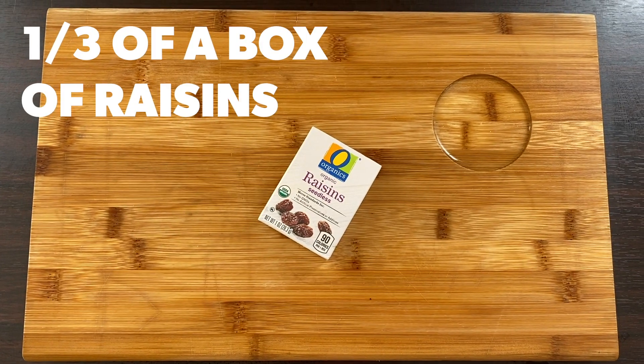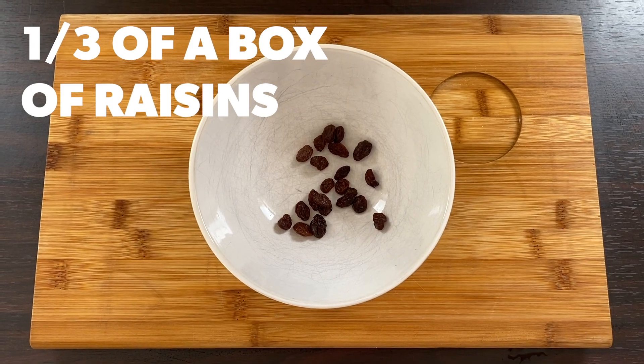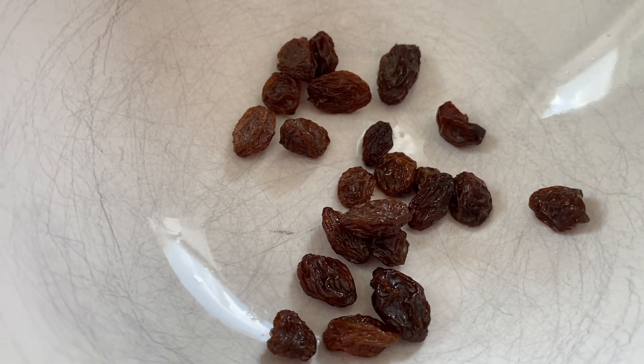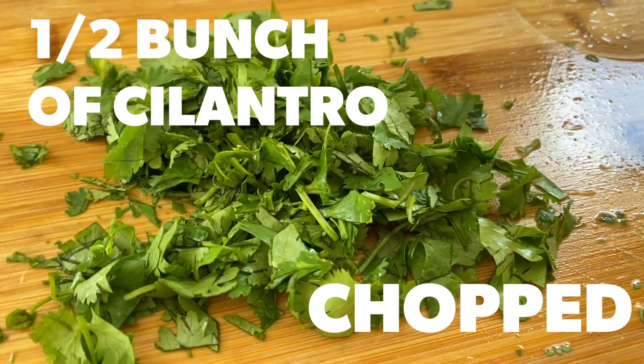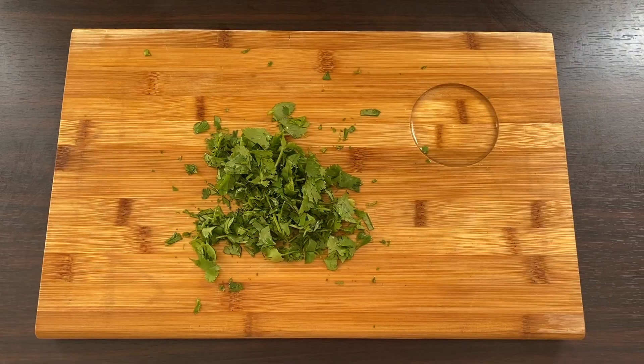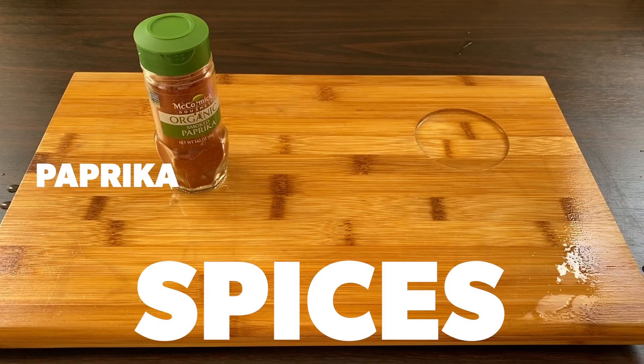One third of a box of raisins. One half of a bunch of cilantro, chopped. Spices: paprika, dry thyme, salt.